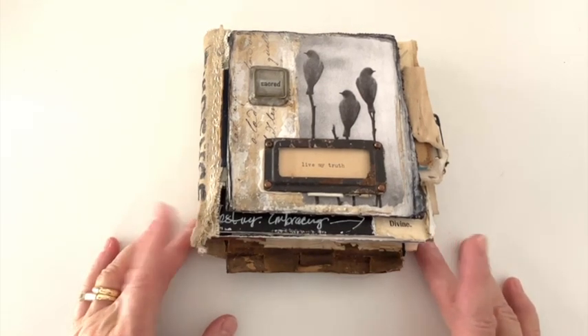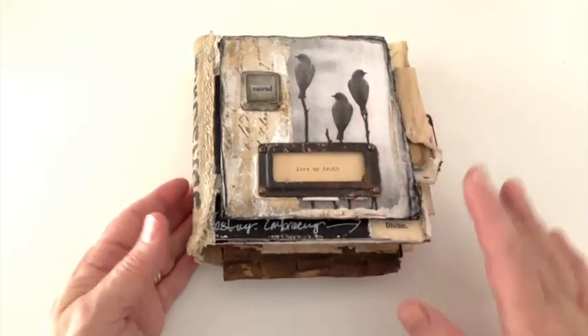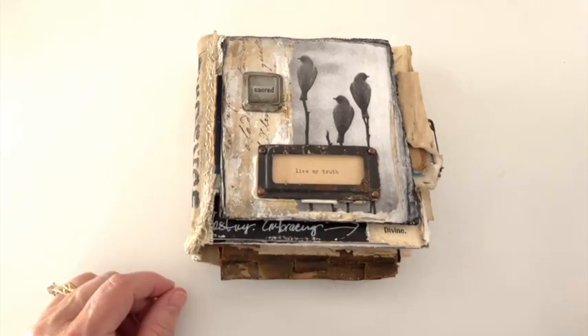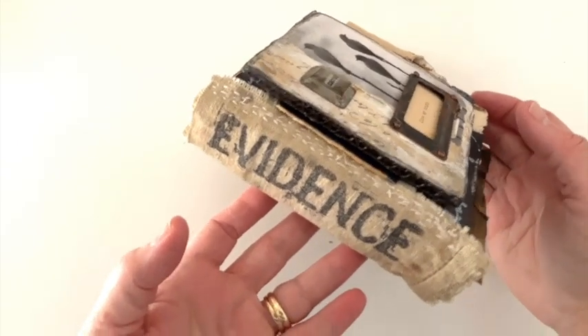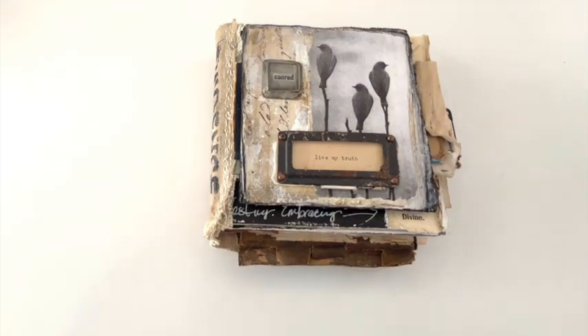When I created this book, as I was putting my pieces together and working on the pages, there are two words — well, more than two words — that kept coming to the surface every time I was working on something: 'sacred' and 'live my truth.' I have a love for nature, so you will see that throughout the piece. Besides that, I created one of my handmade bezels for it, an old file tab holder — it's a metal thing — and then some old vintage fabrics, canvases, material that I used, and then I stamped evidence on this, and stitching. I like to use a lot of symbolism in my work.